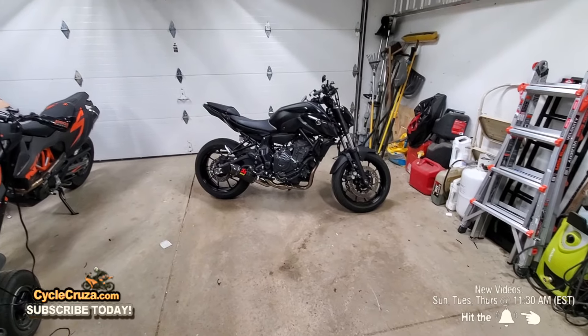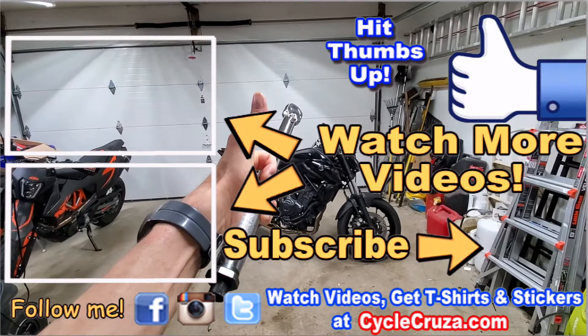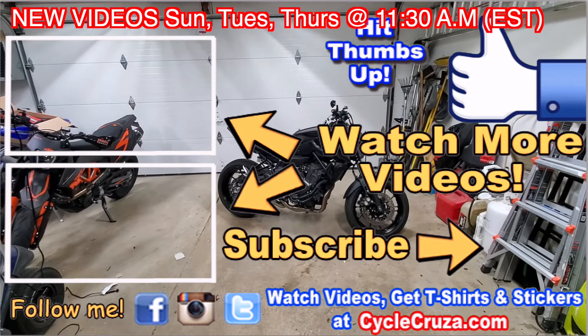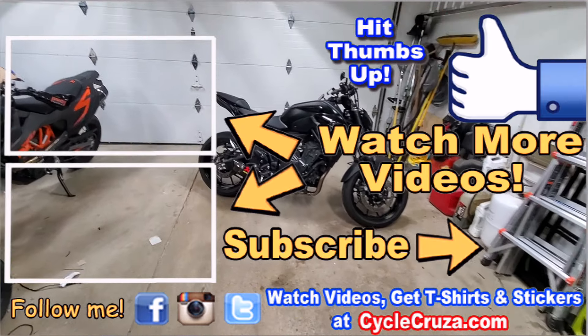I appreciate all you guys. Make sure to leave a comment, hit thumbs up, hit the subscribe button, and hit that little bell symbol so you get notified when my videos are released. I release new videos every Sunday, Tuesday, and Thursday at 11:30 a.m. Eastern Standard Time. See you next time.